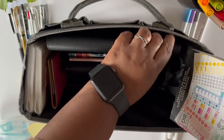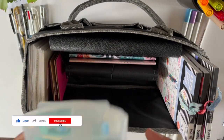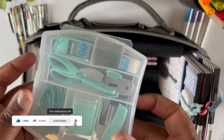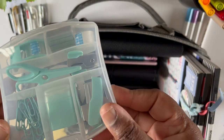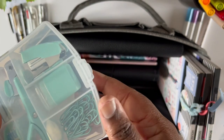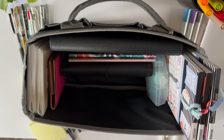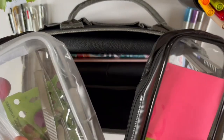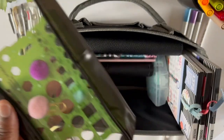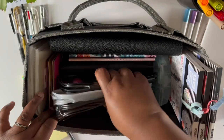I have my necessities pouch — it contains scissors, staples, tape, anything I may need while planning or journaling — so that goes in there. Then I have post-it notes, sticky notes, planner decorations and planner accessories that I love, and those go in just like that.